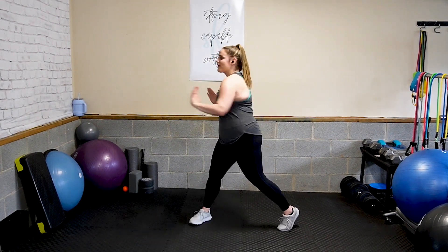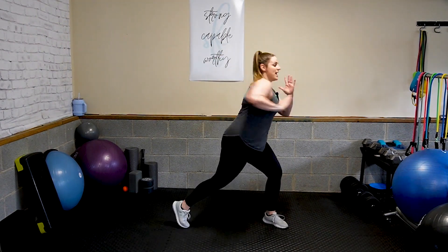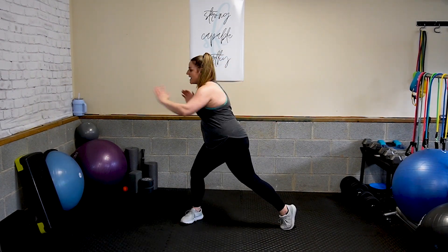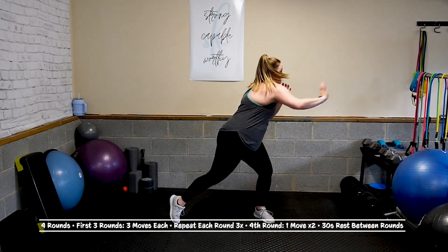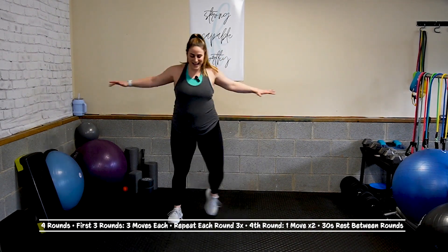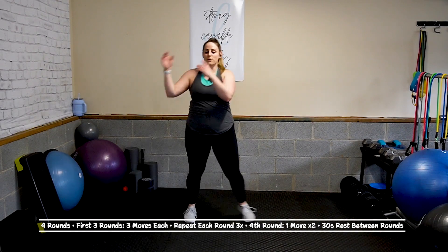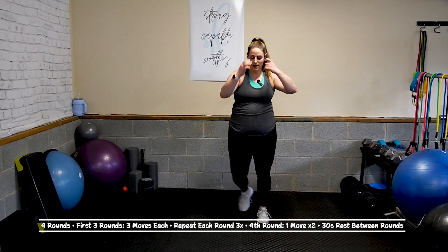Stand up. Core is tight. You're going to press and press — bring that back foot up as you do it. Push forward with intention and let your core power you here. Today's workout, we have four rounds. However, the first three look the exact same. The fourth is a short burner. First three rounds, three moves, repeating it three times each. The rest between each round is less this time, so just be prepared for that.